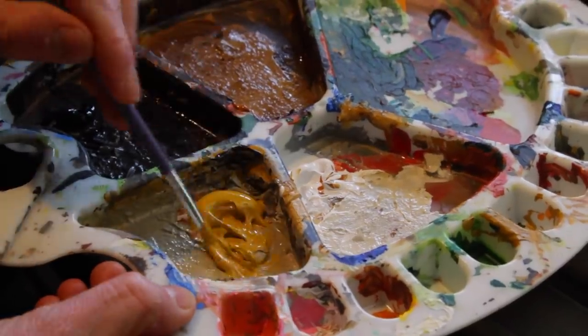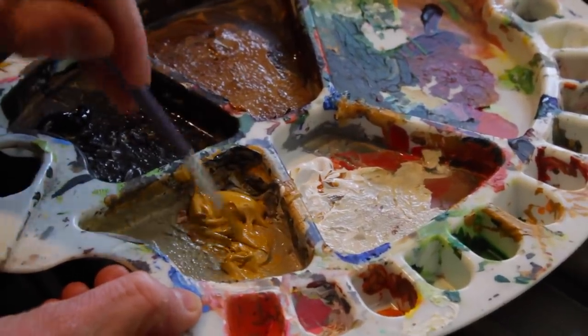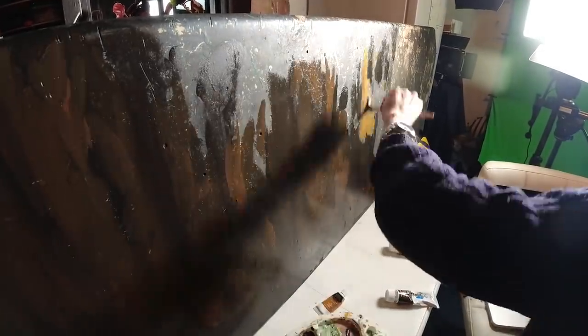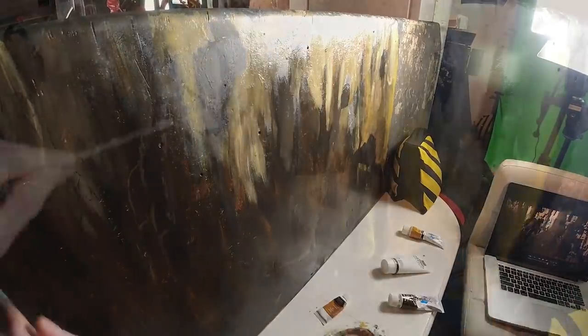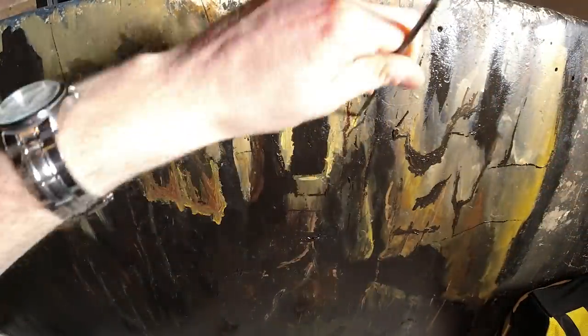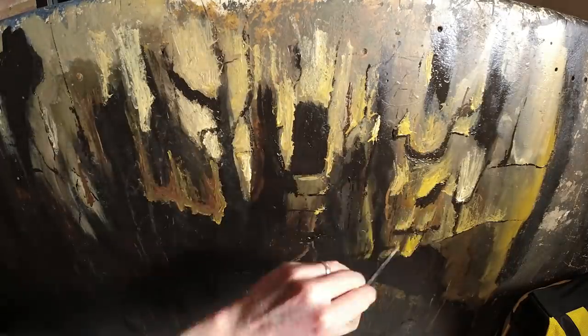Next it was time to get the paints out and have some fun trying to copy that original painting of the cave wall. Now clearly I am not an ILM quality matte painter who can do photorealistic paintings, so I knew this was never going to look like a photo, but I still thought it would be more fun to do it the old school way and demonstrate how they would have done it originally with real painting.